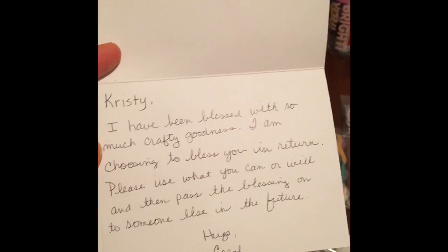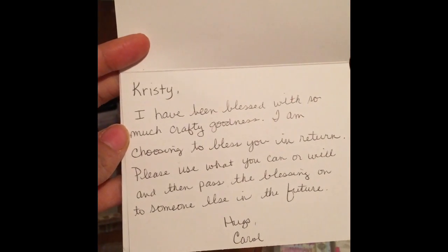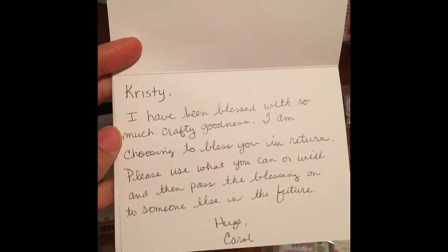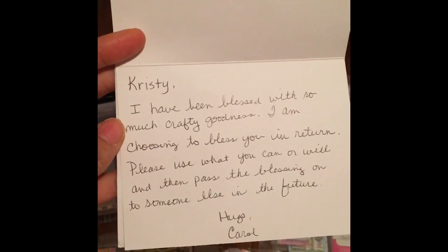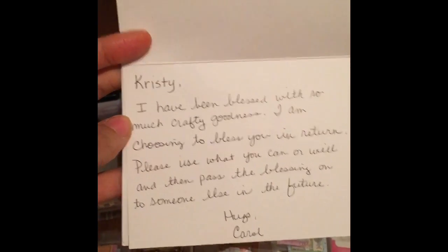It says: 'Christy, I have been blessed with so much crafty goodness. I am choosing to bless you in return. Please use what you can and will and then pass on the blessing to someone else in the future. Hugs, Carol.'